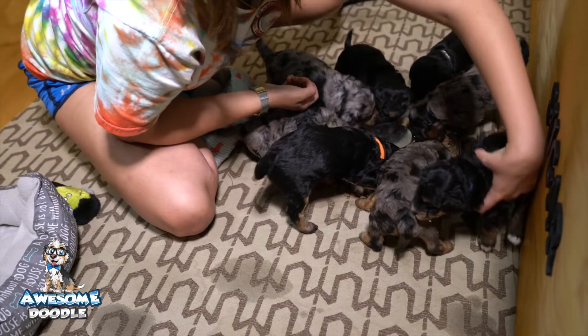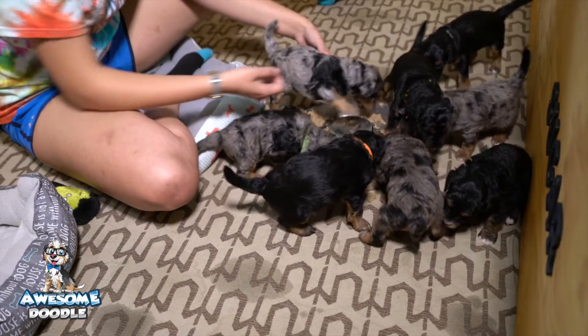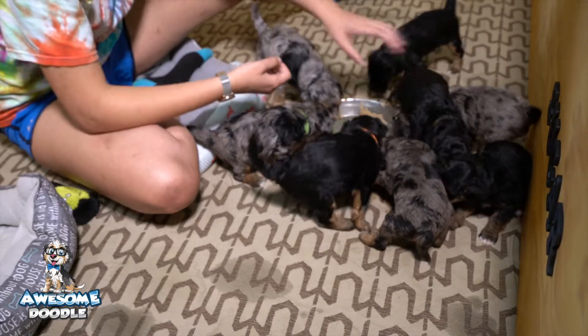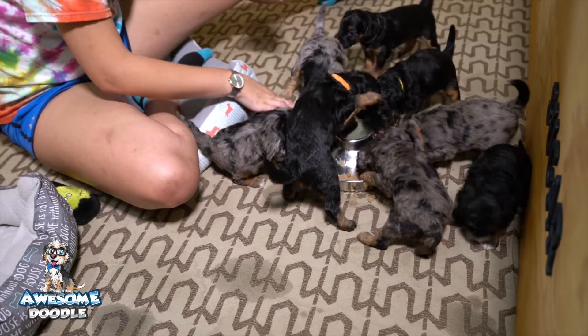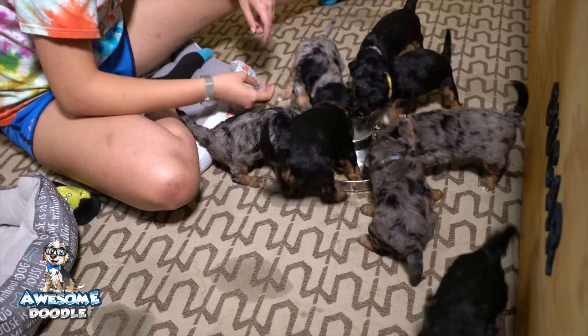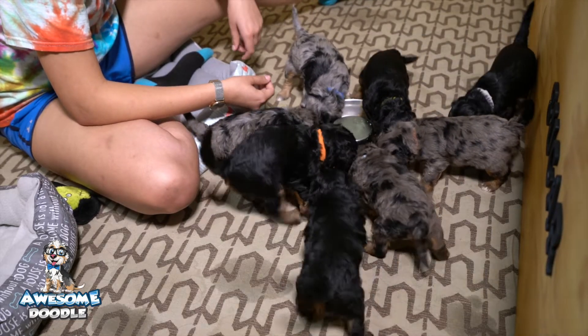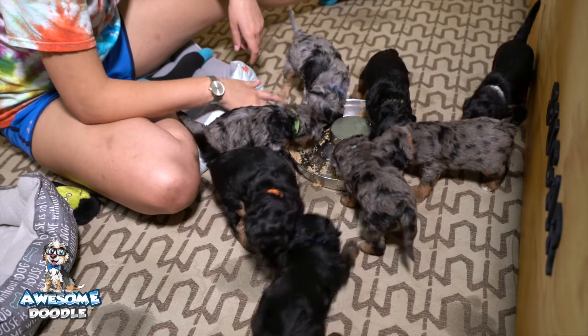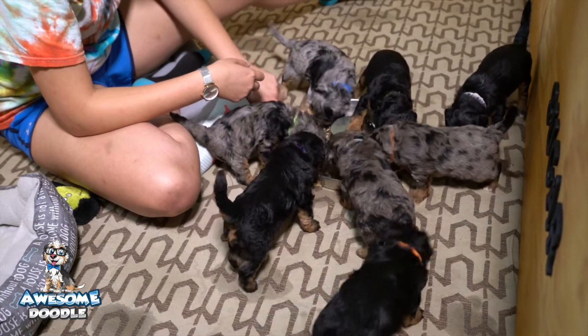They're climbing on me, they want to be picked up. Everybody is very aware of humans — when I get into the puppy box they really want attention. And when a four-week-old puppy is wagging their tail for your attention, it's just the sweetest thing ever.